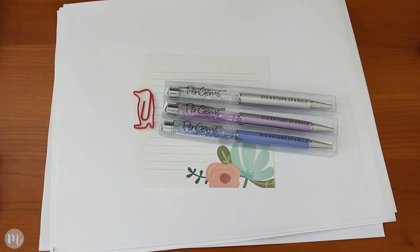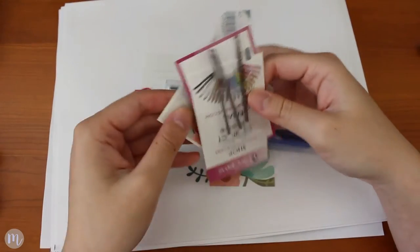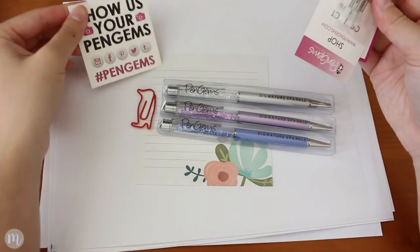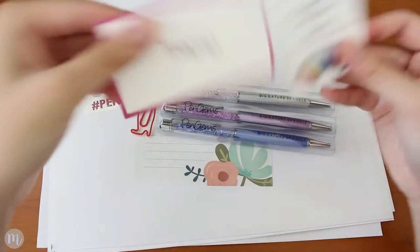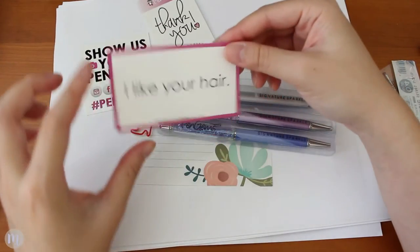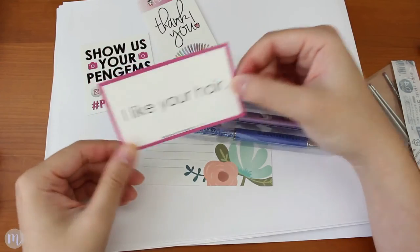Just going to go ahead and open this. In the little envelope was just the invoice, which I'm not going to show because it has personal information. It also has these cute little cards that say 'show us your pen gems' — shop penGems.com — and a little thank you card, which is super cute. And this little card that says 'I like your hair' — oh, thank you!